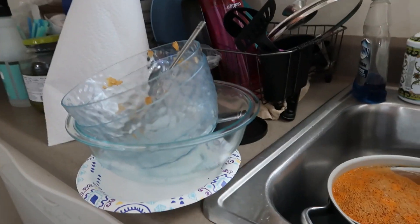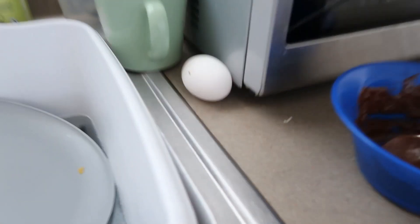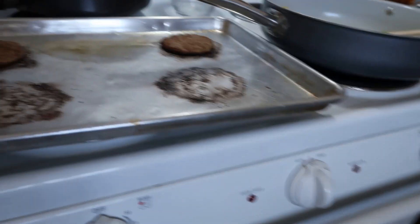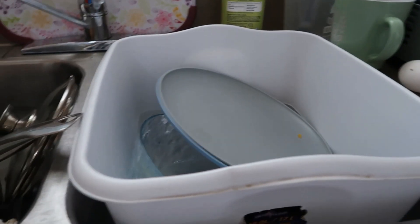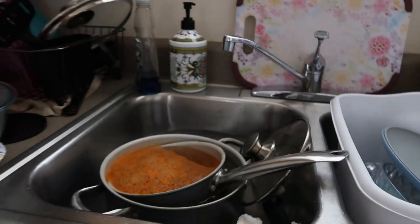But y'all, look at all these dishes out. I'm gonna clean all these dishes up — oh my god. I'm gonna clean all these up, have some breakfast, some sauces and eggs. But yeah, time for me to clean up, get it right in here.